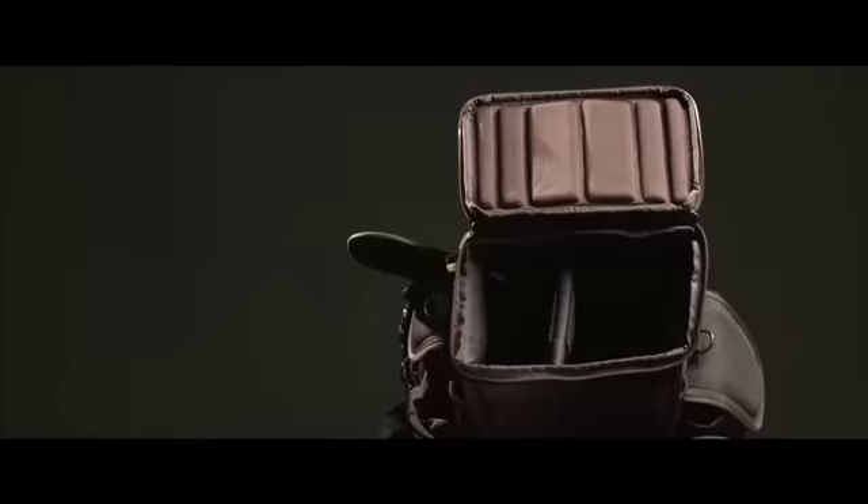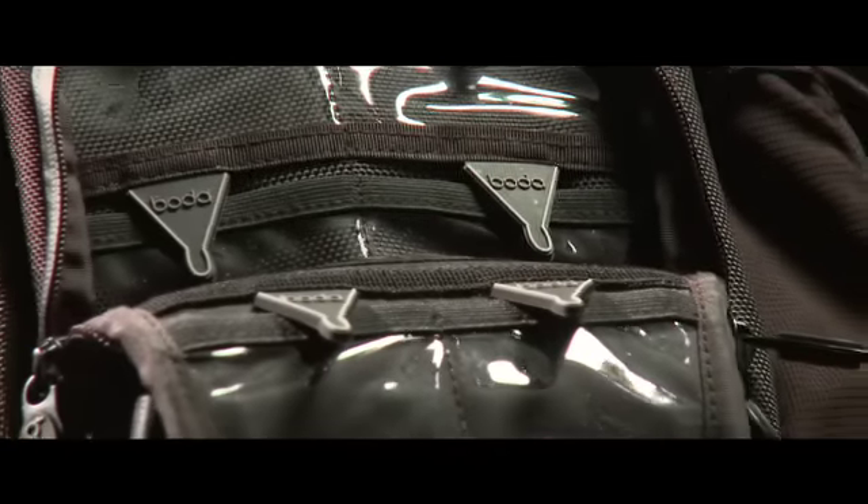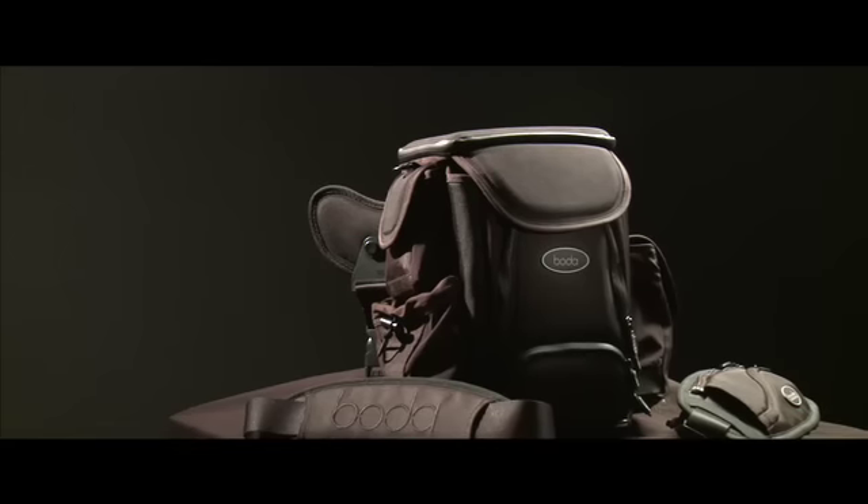Features: BOTA holds 3 to 5 lenses. It has a 16-plus media card wallet, locations to keep batteries, a business card holder, a notebook, pens, flash, multimedia storage device, wallet items, water bottle, cell phone, and many other accessories as well.